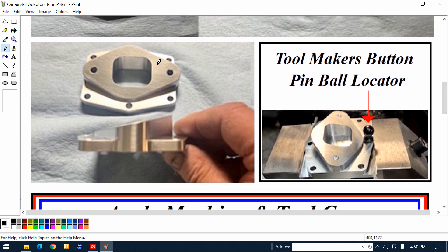I'm showing the adapter over here on the left. You can see where the mouse is — there's an angle there. On the right, it's in a toolmaker's vice. He's got a toolmaker's button — I call it a ball pin locator.